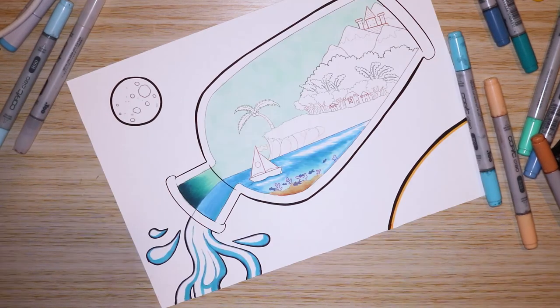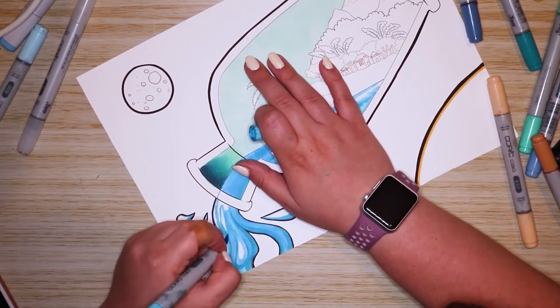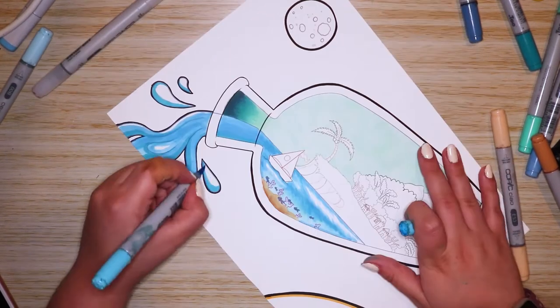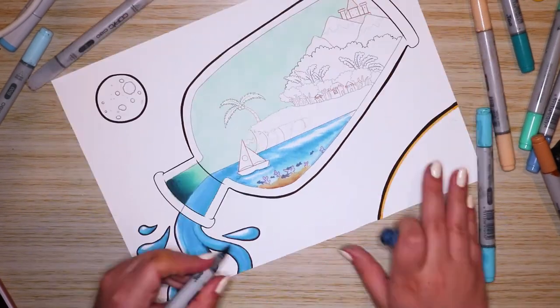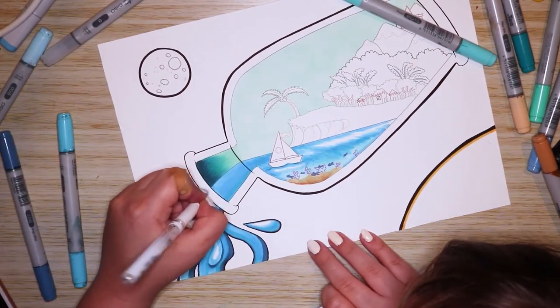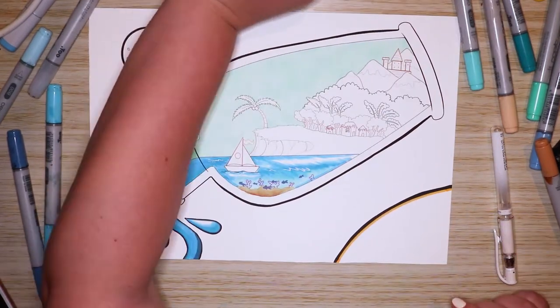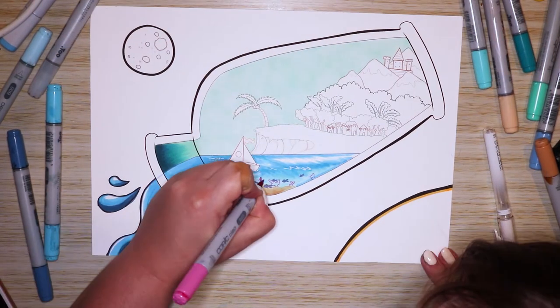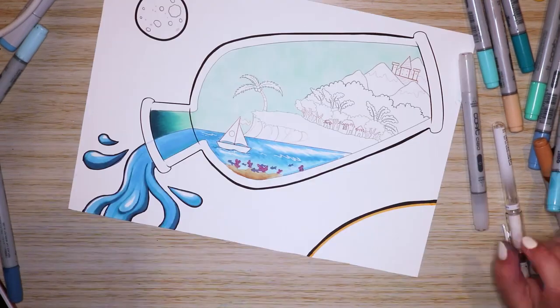I wanted to have a sort of transparent water effect, with a little bit of sand and fish and coral underneath the water. I really wanted a sort of cross-section feel, because this is a bottle so you're going to see what's under the water. I wanted little fish floating around in there because I thought it would be pretty cute.